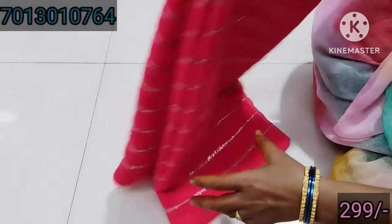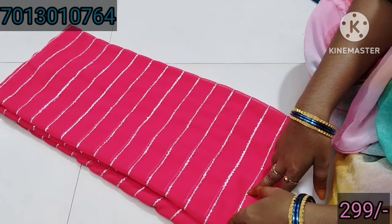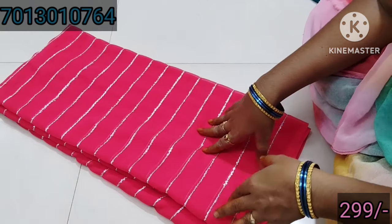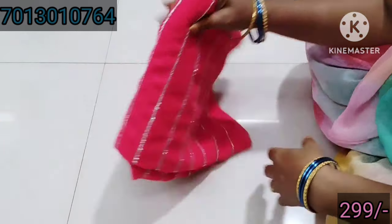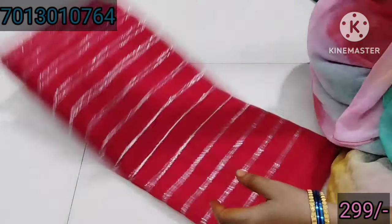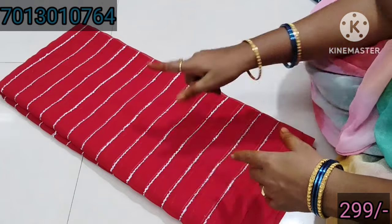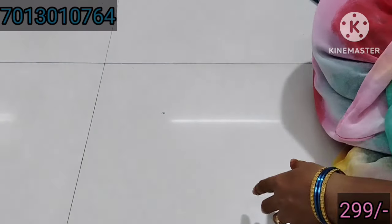This one is tomato pink — it is also great. Tomato pink with silver blouse. This one is not a silver blouse. There is a lot of blouse in this video, but the length is 6 meters. You can use a separate blouse — only ₹299. This one is a red color and it's great. The color is also dark and the quality is also smooth. Only ₹299.